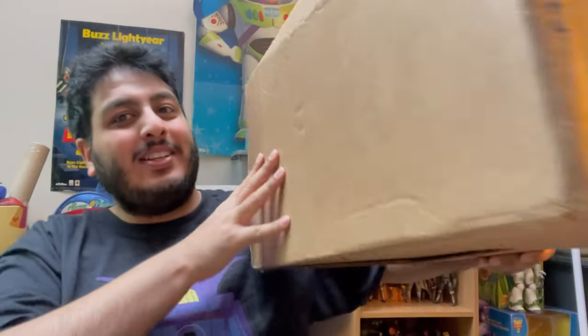Hey, Aldi here guys! Today we've got a special unboxing video. I'm a bit over the moon because I've been so excited for this for a long time and it's finally here. It is Toy Story related and it's a giant box, as you can see.